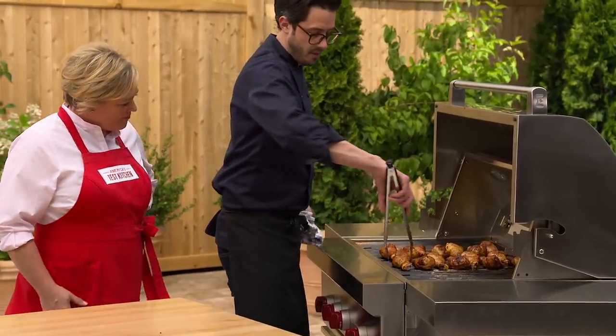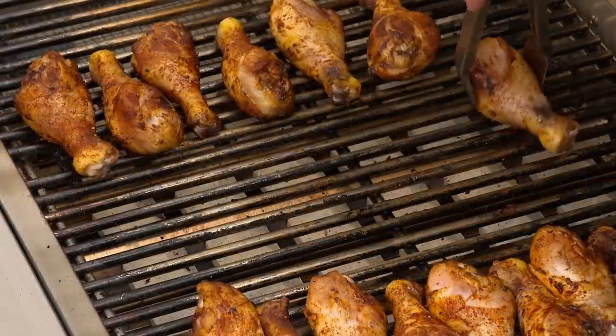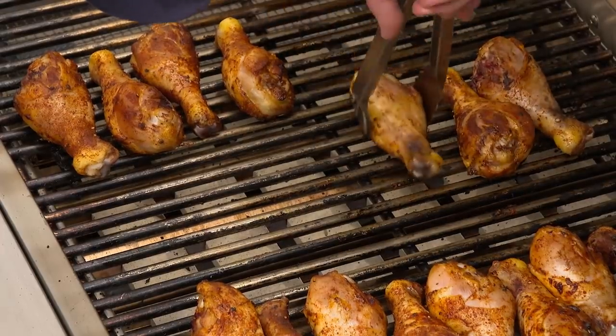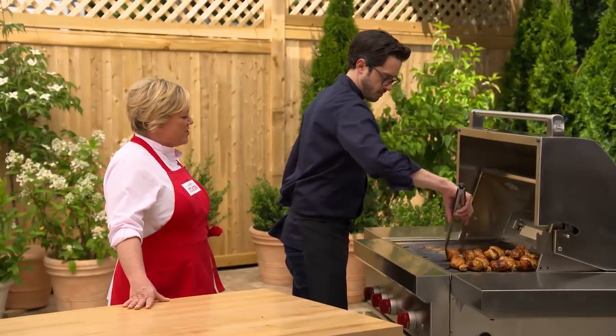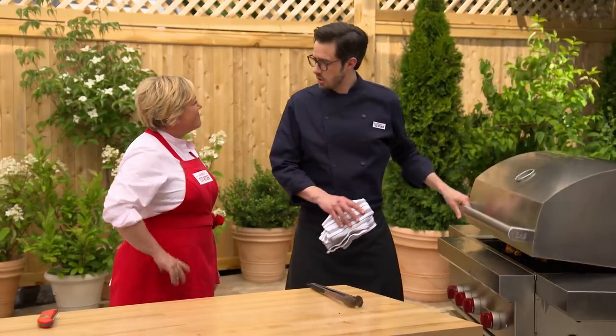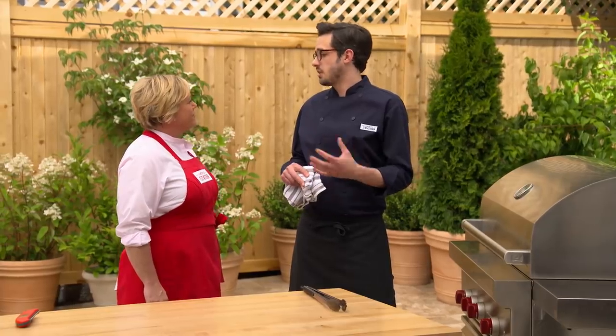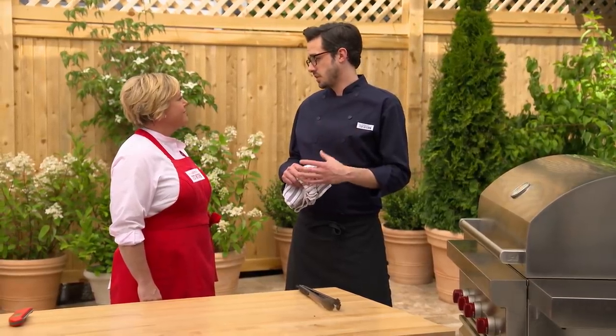After 25 minutes, the drumsticks closer to the heat have cooked faster than the others, so flip-flop their positions — move the ones near the heat source to the far side and slide the others over. Close the lid and continue cooking until the chicken registers 185 to 190 degrees. That's well over the safe temperature of 160-165, but the higher temperature breaks down the collagen into supple gelatin so they're nice and juicy and tender. It takes another 25 to 30 minutes.